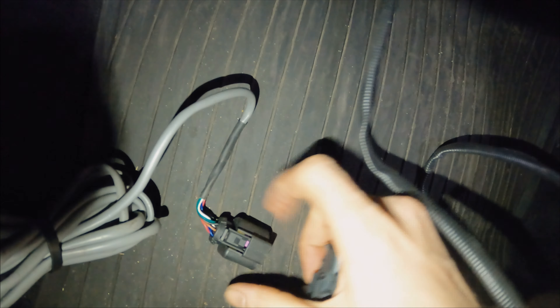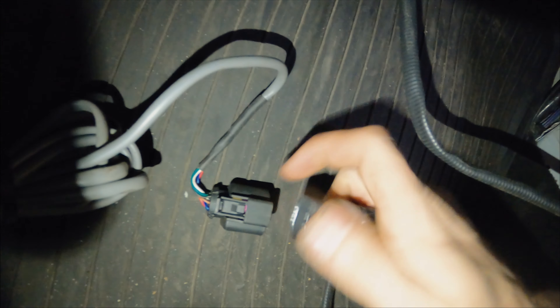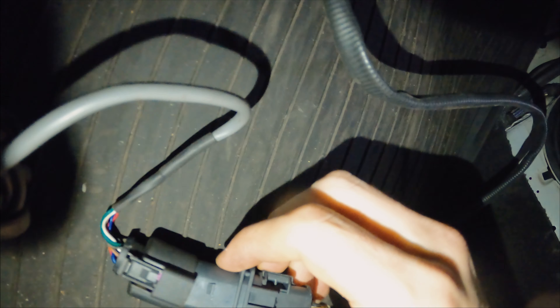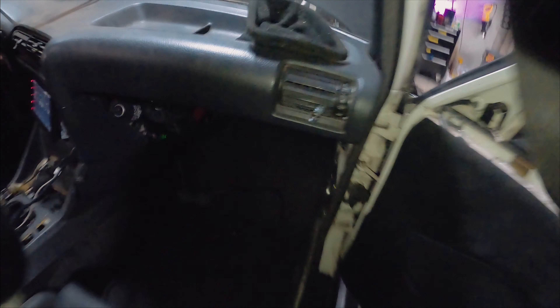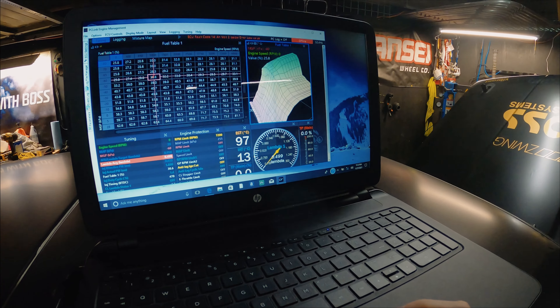I gotta say I love teamwork, it really does make the dream work. Is this car running yet? It's interesting — I'm hearing a small light frequency now that I've got that thing plugged in. You should recognize it.